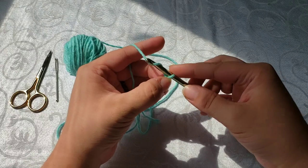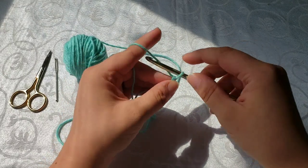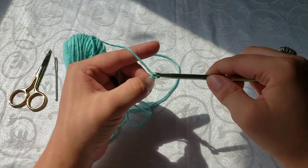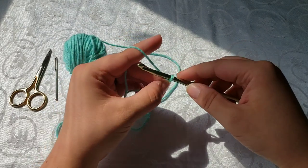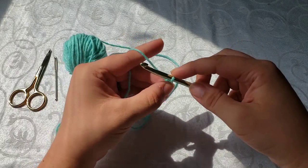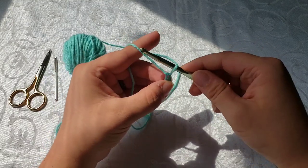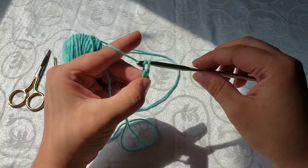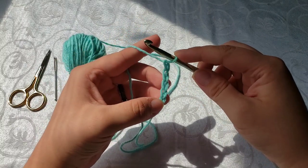We've already got two chains. We're going to take and wrap our yarn around the hook, pull through — that's three. Wrap around, pull through — that's four. Wrap your yarn, pull through — that is five, six, seven, eight, nine, ten, eleven, twelve...